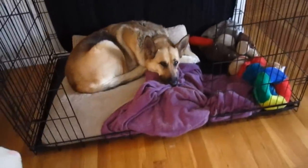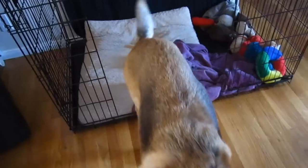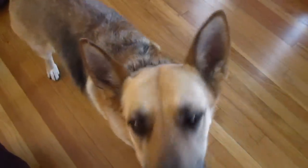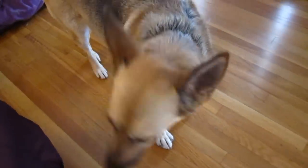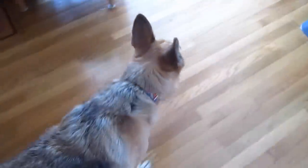Hey Mystic, come on, get up! She doesn't want to get up. Sorry Mystic, we're sorry honey. Oh, she's stretching. We'll let you go back in in a minute — we've got to get your crate looking pretty. Come on, let's let you outside.